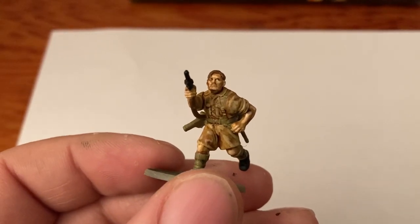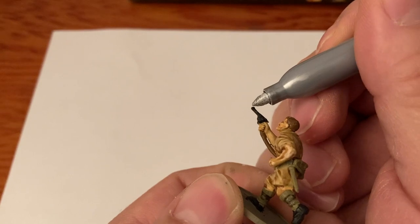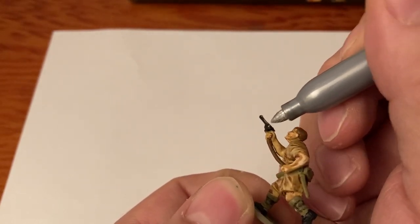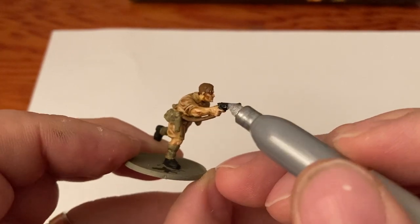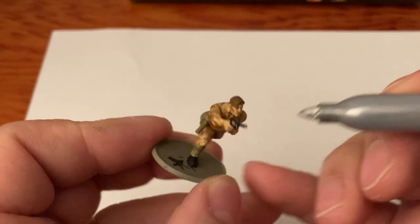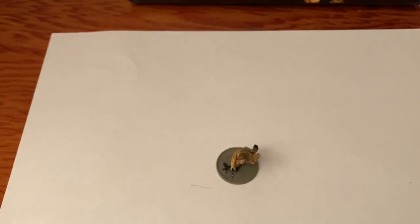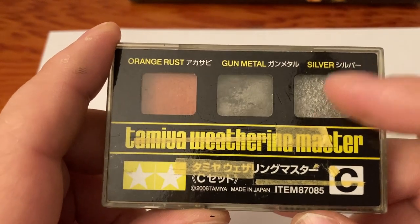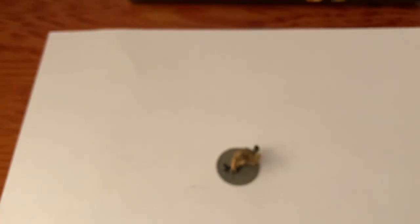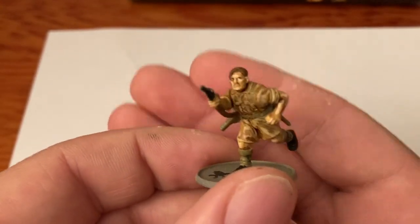Now here comes the cool part. Remember how I said we'd fix that pistol - there's the sharpie. Put a little bit on there, not a whole lot, just here and there - kind of brings out that silver look on it, like it's been used in the desert. If you don't want to use a silver sharpie you can use the Tamiya weathermaster silver - you could probably use a gun metal too, but the silver really brings that out and makes it look good. So that is our British officer.